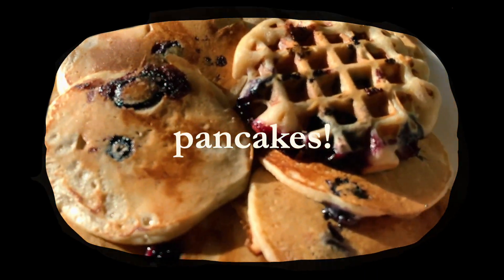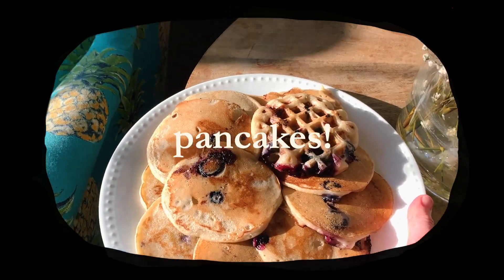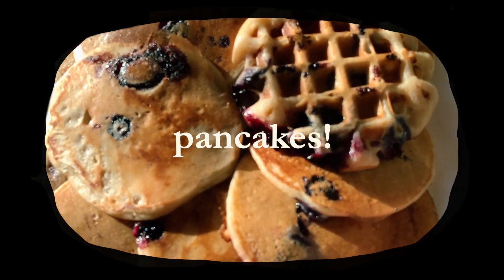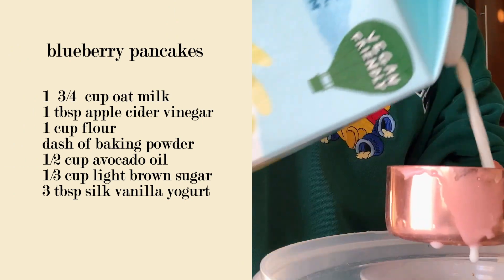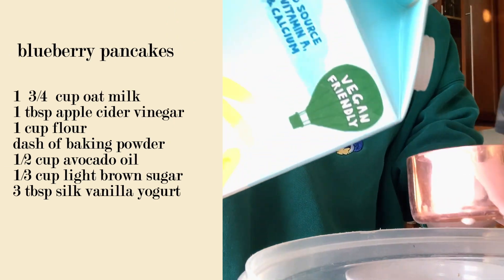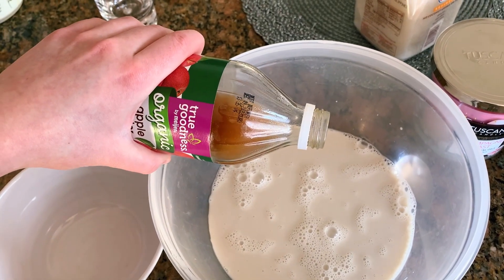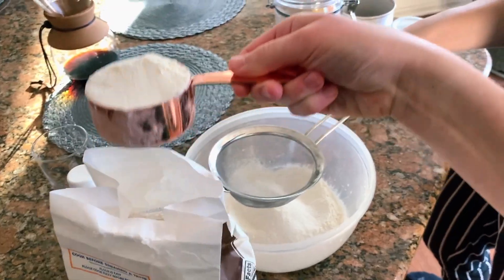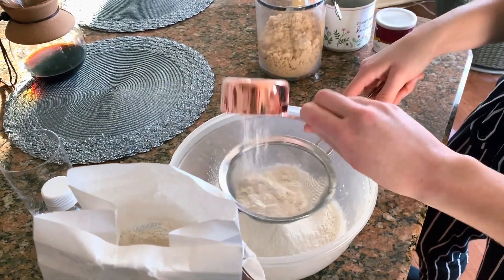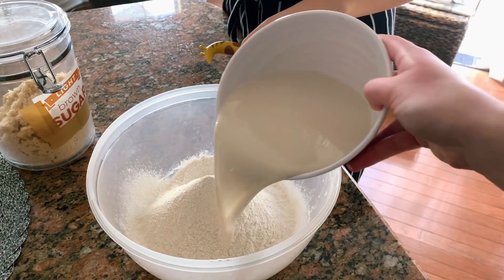This recipe is probably one of the simpler ones. My sister and I will be making some blueberry pancakes and waffles. The first thing you're going to need is one and three-fourths cups of milk — I used Chobani vanilla oat milk, one of my favorites. I'm going to combine the milk with a tablespoon of apple cider vinegar and set it aside so it will curdle.